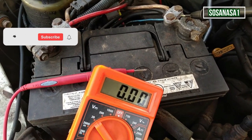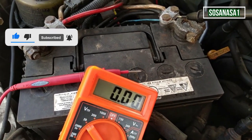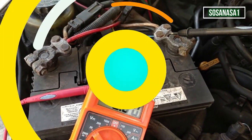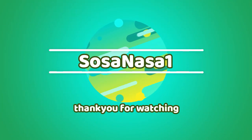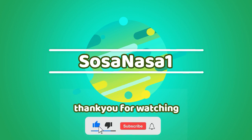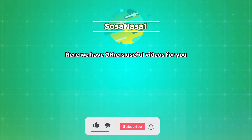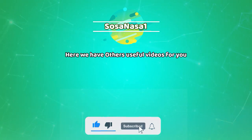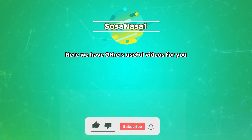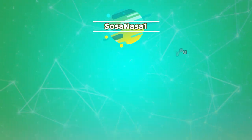Thank you for watching. Subscribe to our channel SOSA NASA 1 in English. Share this video and give a like if you like this kind of content. See you next time.